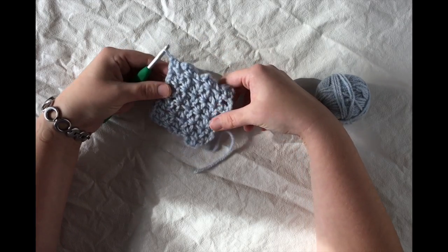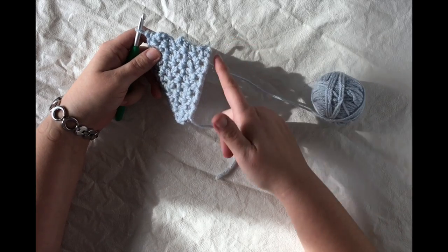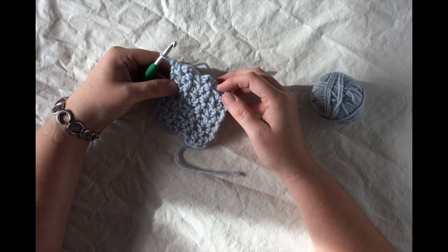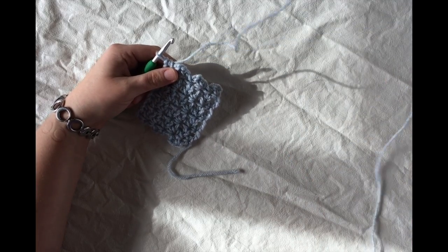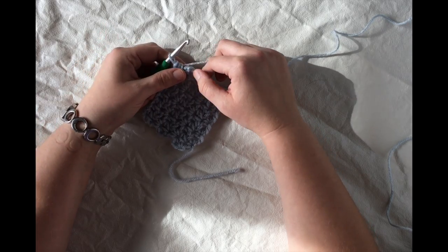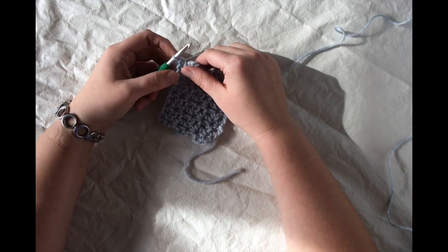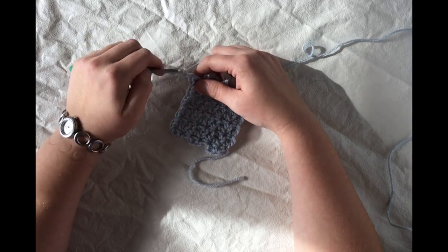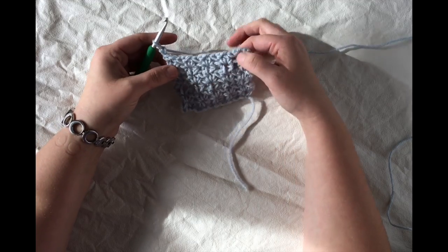Right now you can see I've got a small swatch worked up here — these are the half double V stitches used in the pattern. I started with a chain that was a multiple of three and then worked about five or six rows of half double V stitches. I'll show you one more row. Please note that I am left-handed, so this is a left-handed crochet tutorial, but this pattern works if you're right-handed as well.